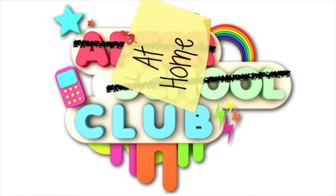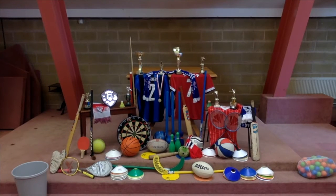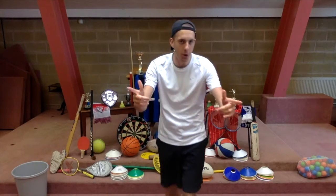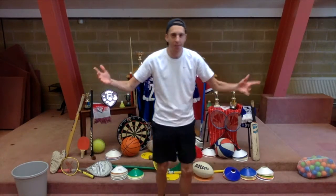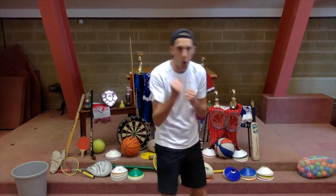Welcome to At Home Club! Hi everyone and welcome to At Home Club! Come on, it's great to be with you. If you don't know who I am, I'm standing in for Holly this week. I am Coach Johnny. As you can see, it is a sports theme this week. Which is why I, Coach of the Year 2020, have been brought in to do some sports with you.